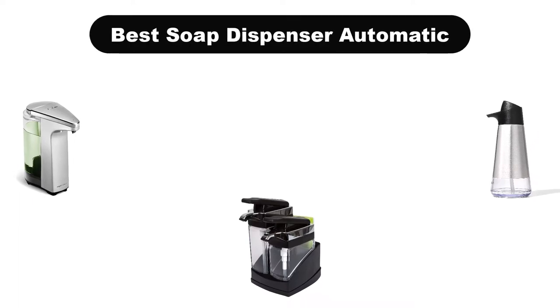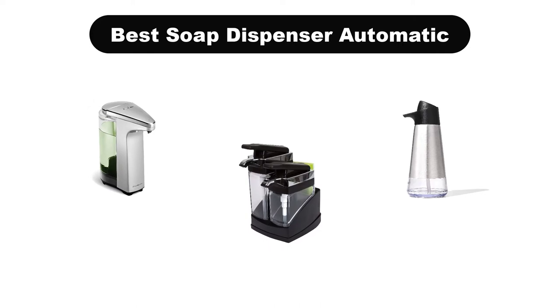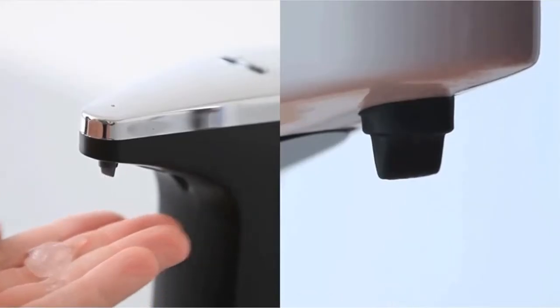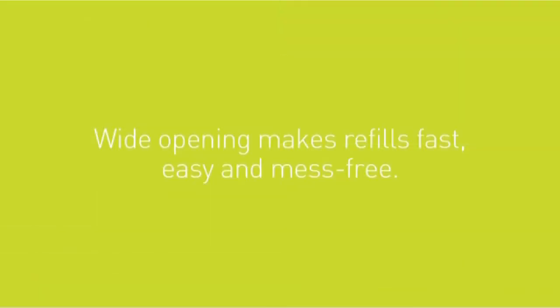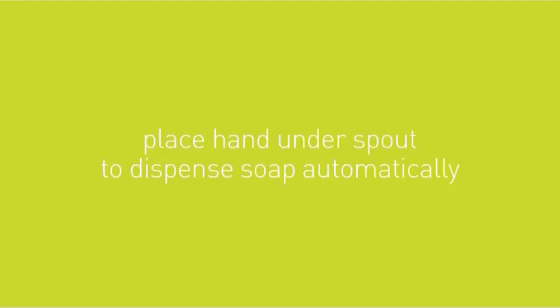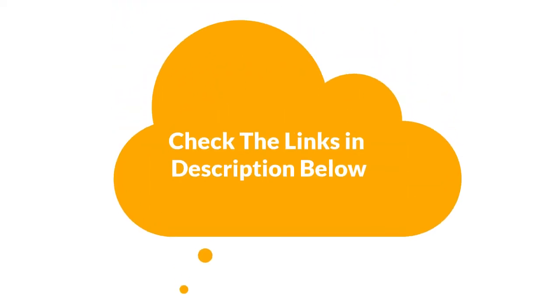Hello viewers! Today we are going to cover the 5 best automatic soap dispensers in the market, which are the best for you considering some unavoidable factors that you might miss out without watching this video. Here we are going to give you an impartial review to help you find the best from a plenty of irrelevant products. If you want more information and updated pricing of the products mentioned in the video, be sure to check the links in the description below. So let's get started.